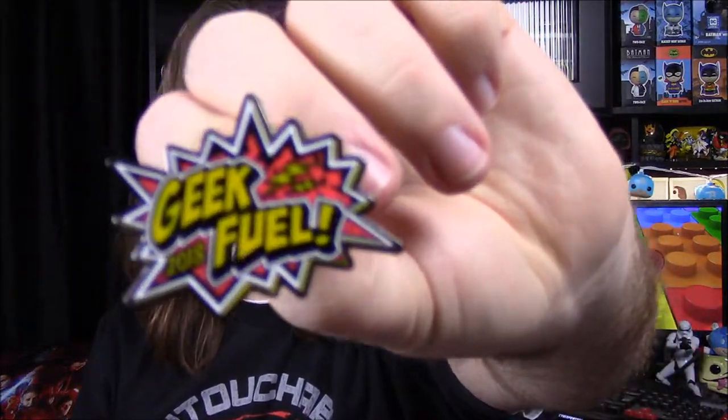First off we have a lanyard or something maybe. It's got Geek Fuel all over, it says monthly mystery box, and it has a keychain thing. I don't know if this is just to celebrate the new year or if it's like a birthday for them. It's really fat to be a lanyard, but you could still wear it around your neck. It also comes with a pin that says Geek Fuel 2018 — the same design as the box but in pin form. It seems like a little celebration type thing or just to share Geek Fuel stuff.